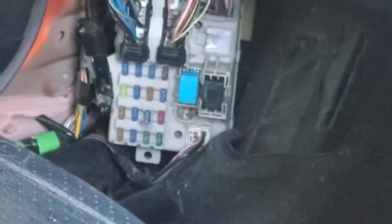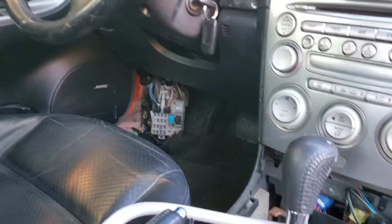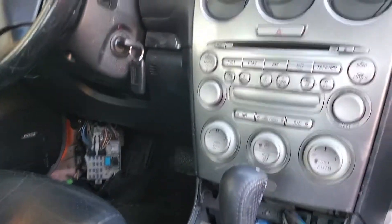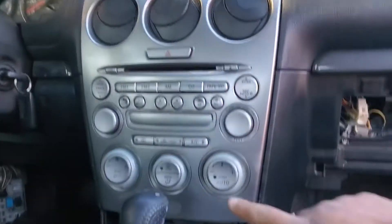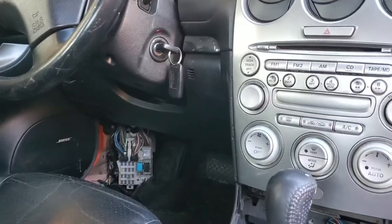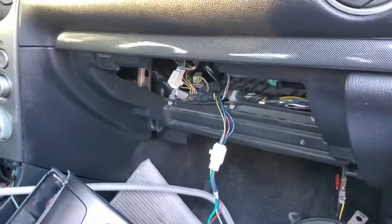If you want to replace it, make sure it works. There's also a 40-amp fuse inside the engine bay — check that. If it's good, you want to make sure your controls are all working. If all that seems good and you've replaced them, what you want to check is in here.